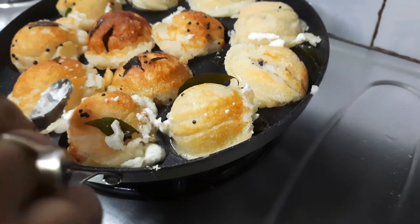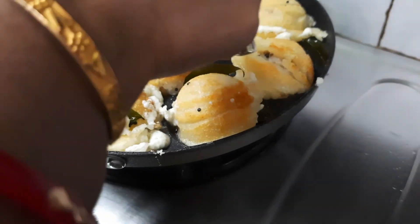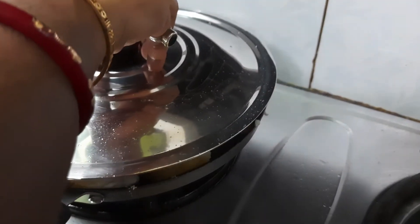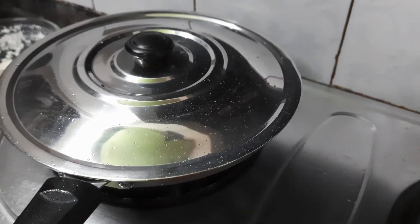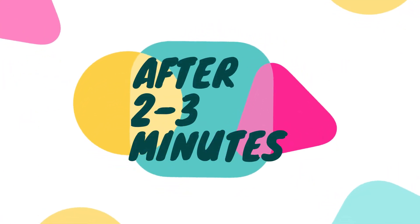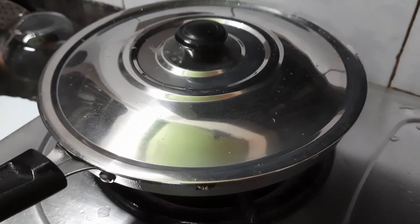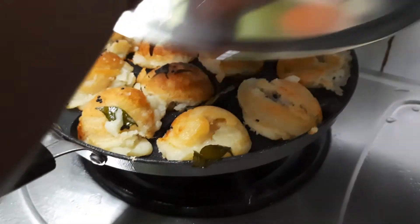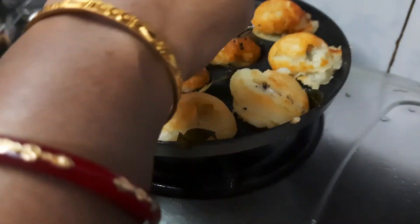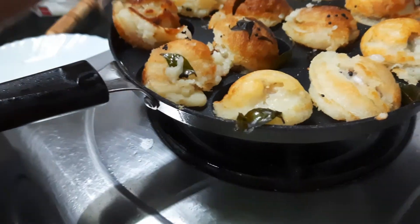I am pouring a little bit of oil in those holes which are becoming dry, so that the other side is also fried well. I shall again cover the pan with the lid and let it cook for about 2 to 3 minutes. Now I shall check the condition of the appay. Opening the lid — you see how nicely the appay has been made. It is nicely coming out, very smoothly.